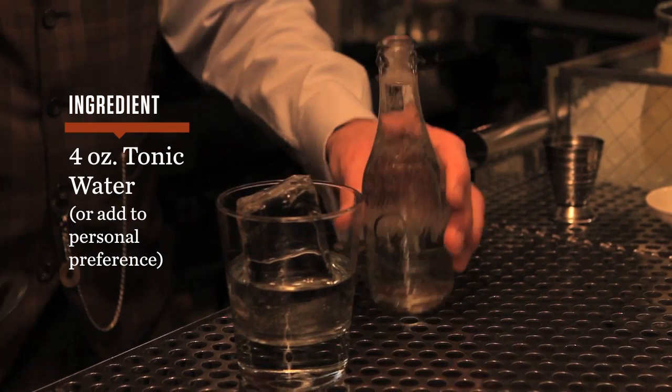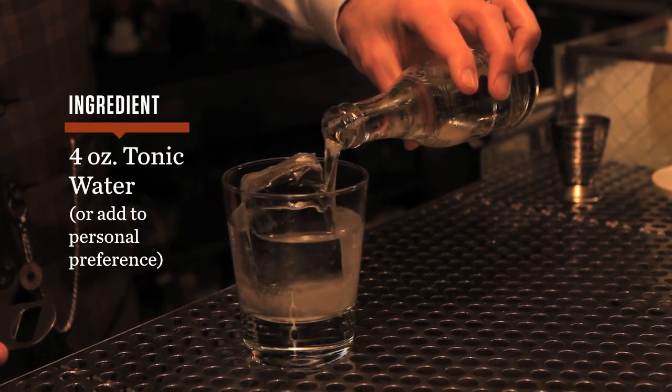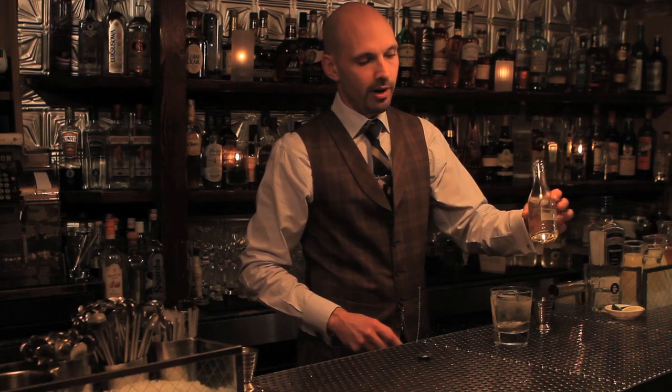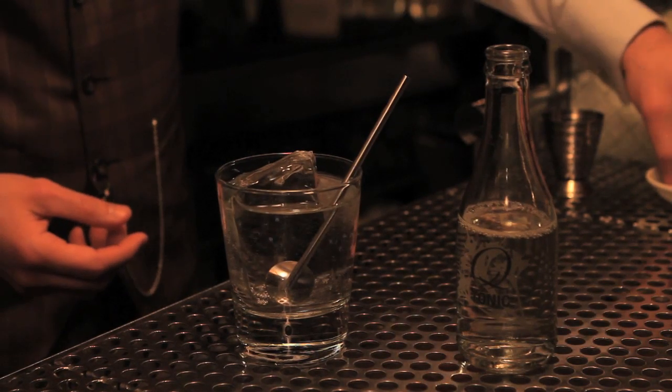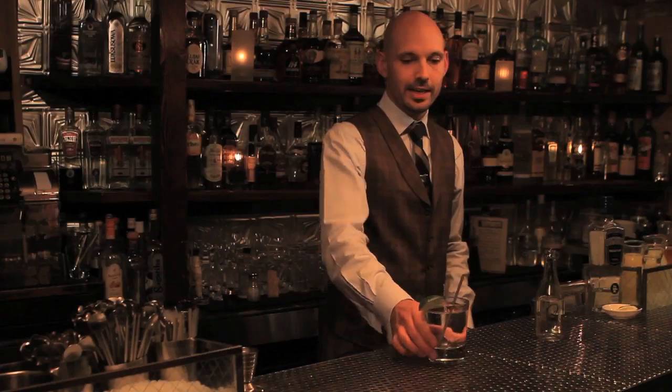So I'm going to open up Q-Tonic — there are several other brands just like this out on the market, this is the one that we happen to carry. I'll dilute this to my personal preference, and we usually serve the bottle so if somebody wants to go adding more tonic in, or just drink the tonic when they're done. We'll give you a spoon straw to stir and sip with, and a lime garnish — a gin and tonic.